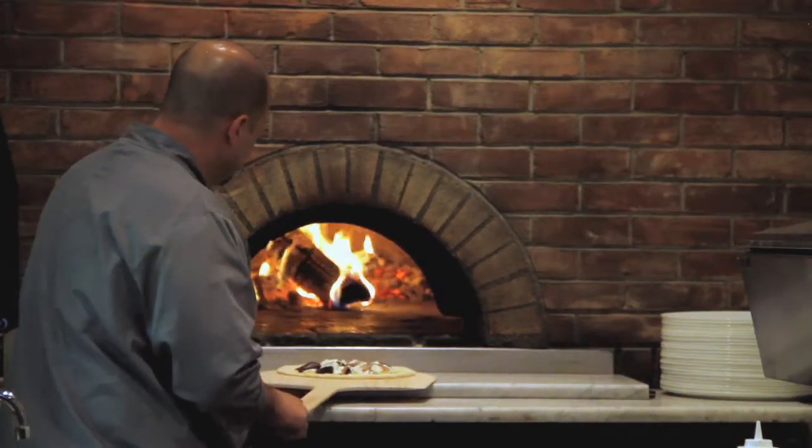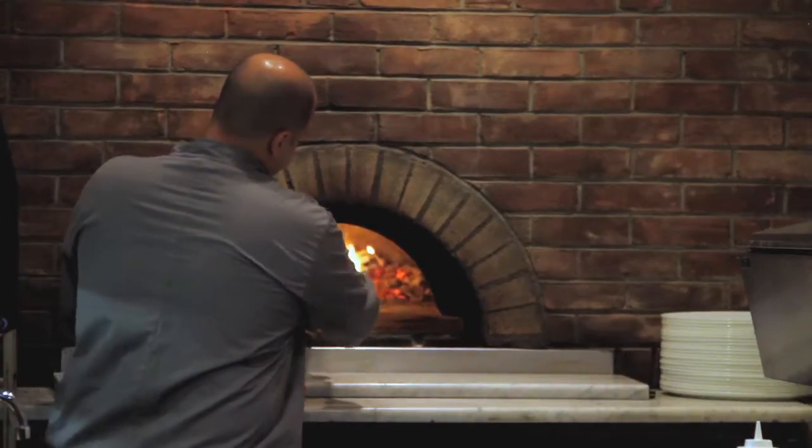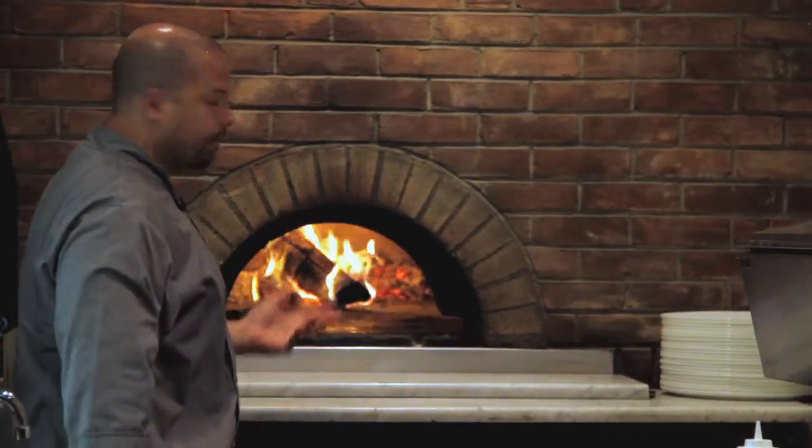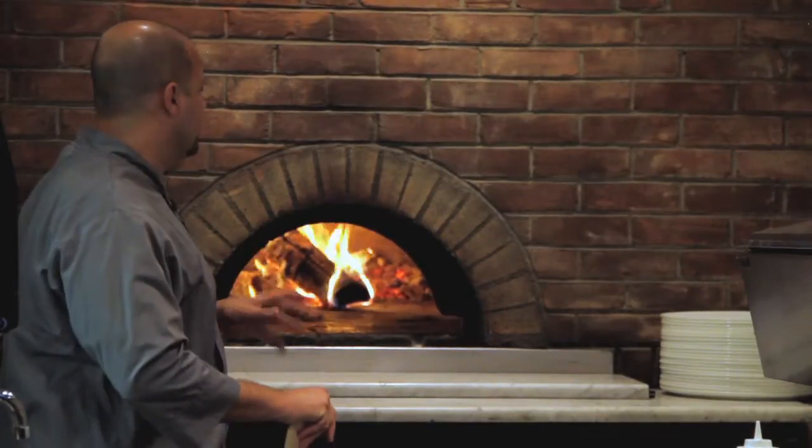We're going to put our fig and goat cheese pizza in the oven. This oven cooks very hot — it's about 800 degrees on the top, 650 to 700 degrees on the bottom, unlike your home oven. So this way the pizza will only cook about a minute and a half, maybe two minutes at the max.